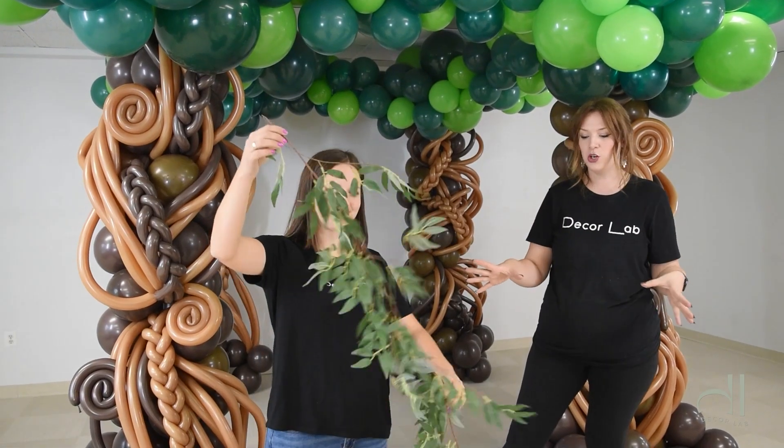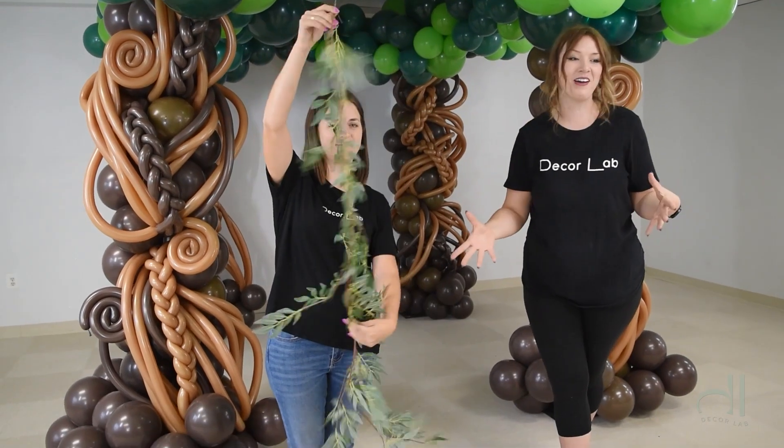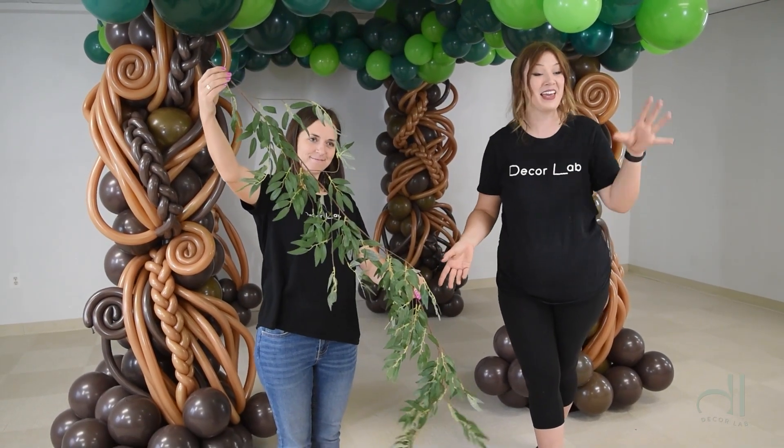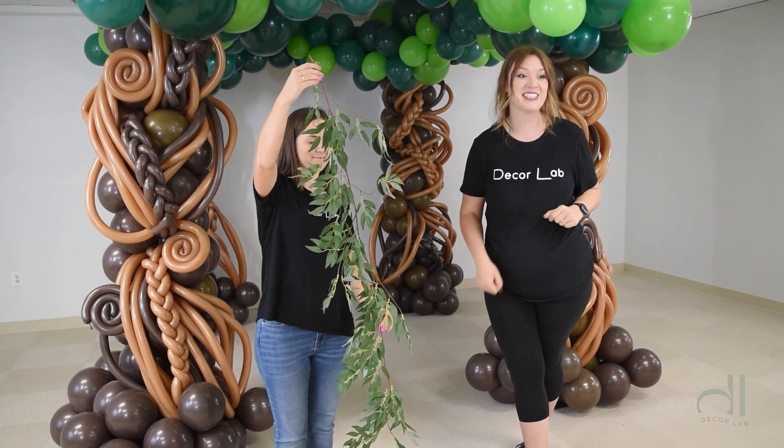So the first element we're going to add to our trees is the greenery. This greenery is very common. You can easily buy it on Amazon and we'll make sure that we'll leave a link for you below in the description. Now let's add it to the tree.